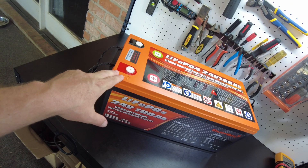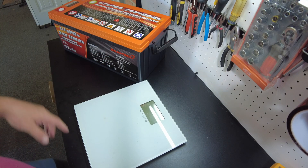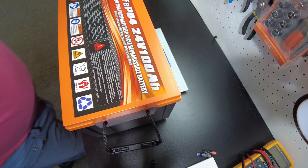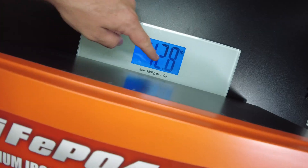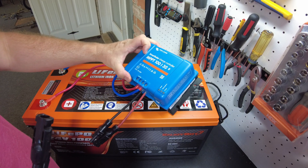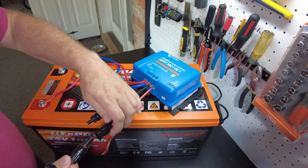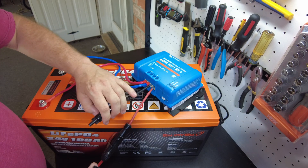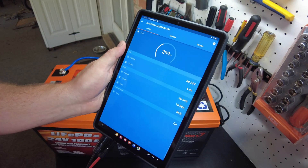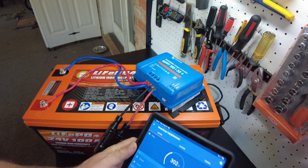Let's weigh this thing first and then charge it. This comes in at 42.8 pounds. We're going to charge it with a Victron 130. It's showing we're putting in 311 watts right now and our voltage is at 26.6 volts on this battery.